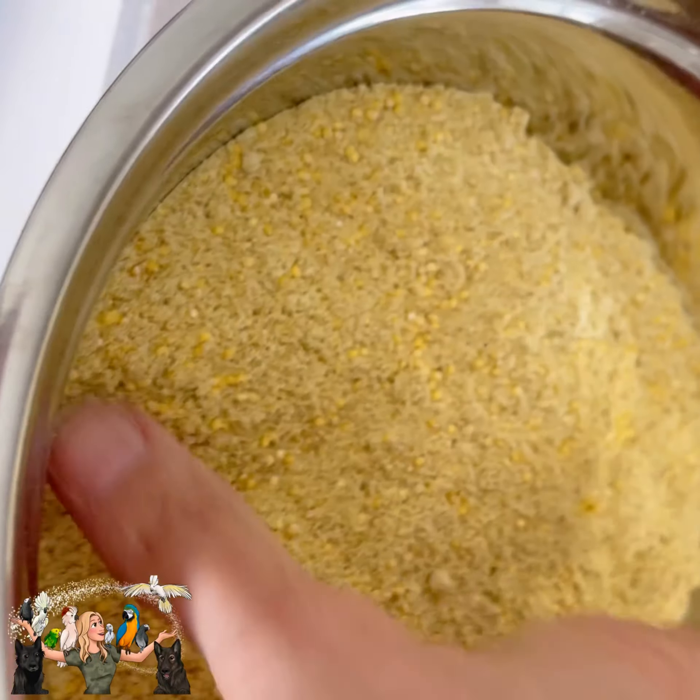What are you devouring that squash? Do you want more? More? Wow, you like that, eh? It's delicious. It's going to be good in your treat.